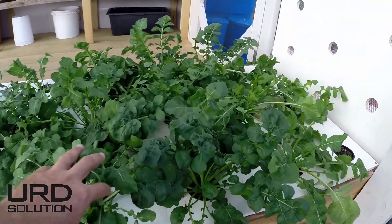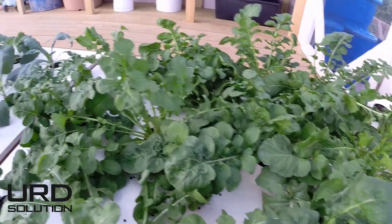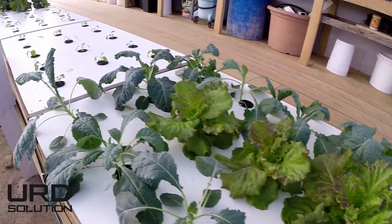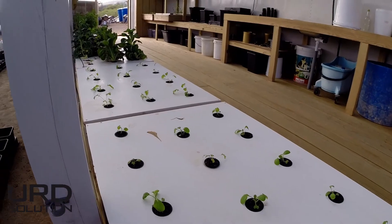Some rucola here — really strong rucola. Kale, it doesn't grow so fast. Some red fire, some amsoy, mizuma.